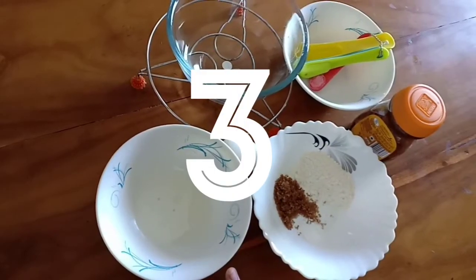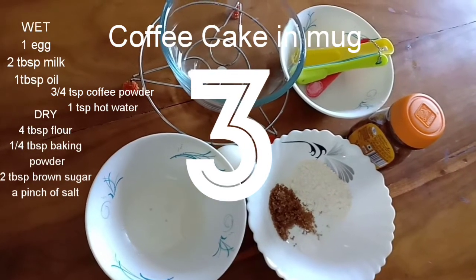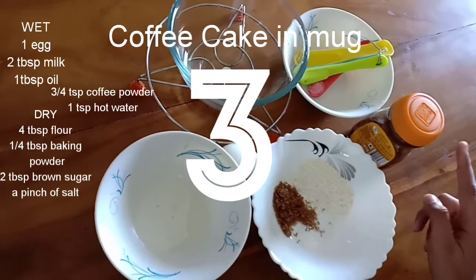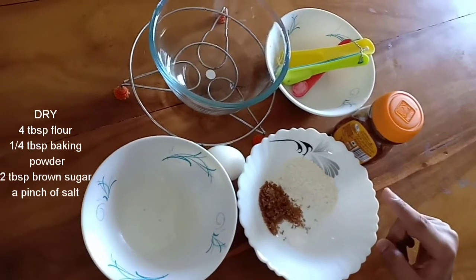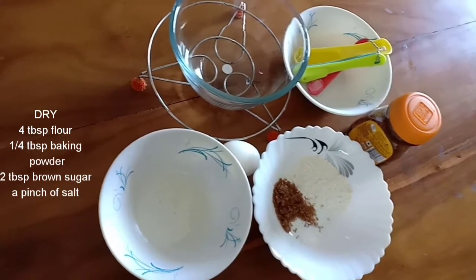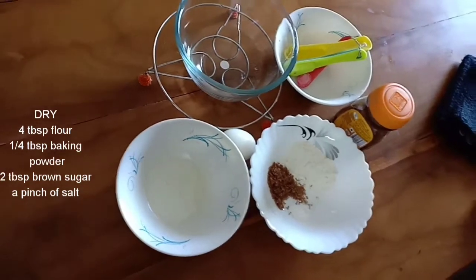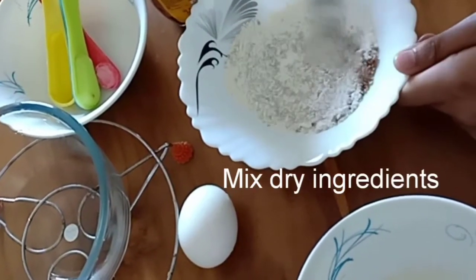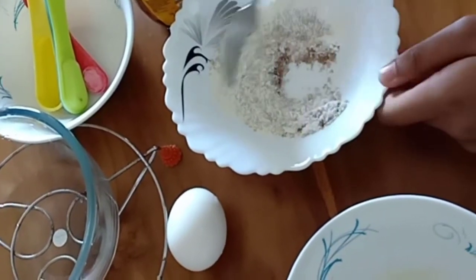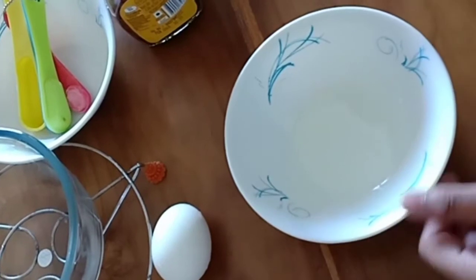Now for coffee cake in a mug. For this we need one egg, two tablespoons milk, one tablespoon vegetable oil, three-fourths teaspoon instant coffee powder, one teaspoon of hot water, four tablespoons of all-purpose flour, one fourth teaspoon of baking powder, two tablespoons brown sugar, and a pinch of salt. Let's mix all the dry ingredients together: all-purpose flour, baking powder, brown sugar, and a pinch of salt.